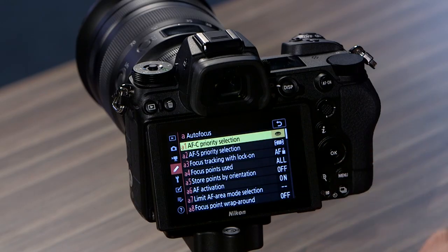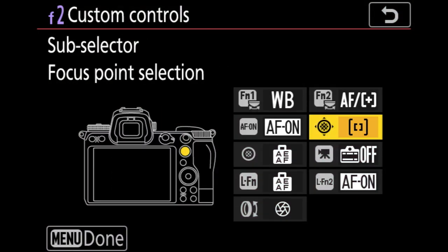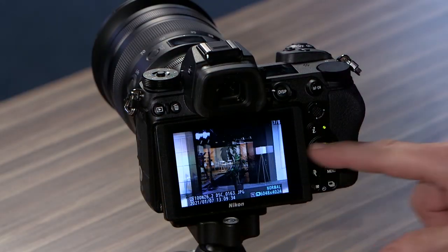One of the things that a lot of us photographers want is quick answers. We don't want to have to spend a ton of time looking through the whole reference manual. Well, I did that for you.